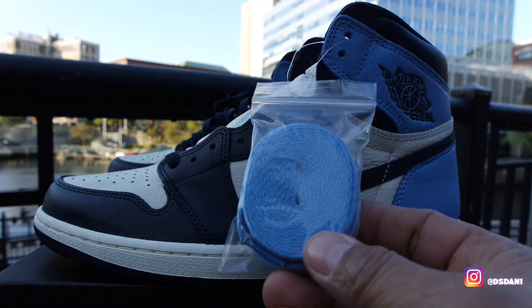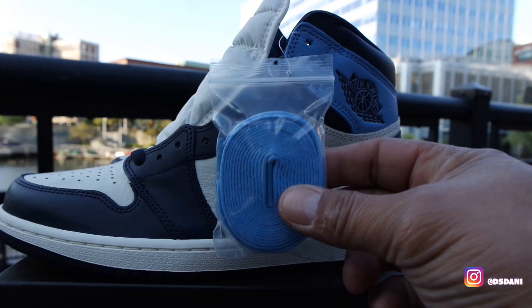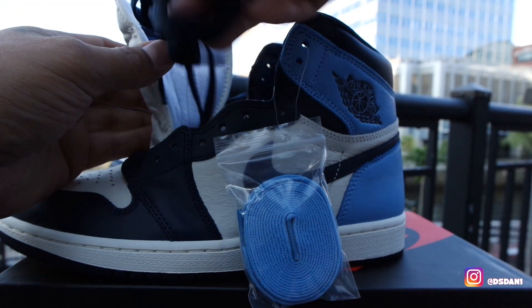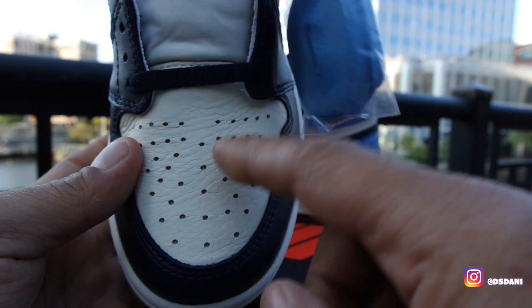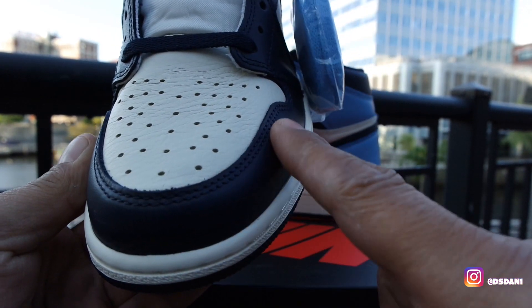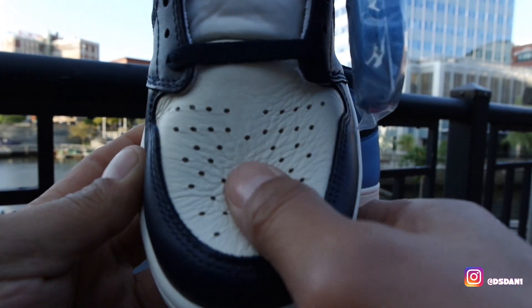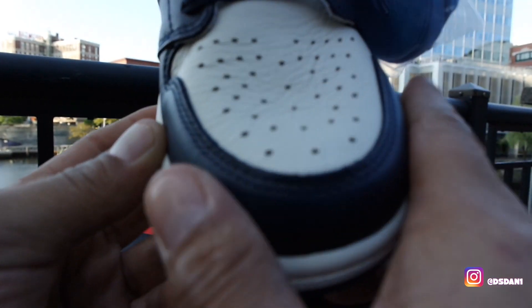Does come with extra laces, as you guys can see. Comes with two sets of laces — we got the University Blue laces and we do got Obsidian laces. Starting off, let's take a look at the front of the toe box. Look at that wrinkly effect they got in front of the toe. You got your white on the front of the toe with your Obsidian in the front also. The leather is nice, I must say — the front is nice and buttery, it's soft, good leather.